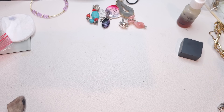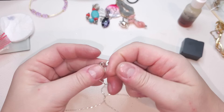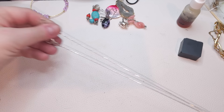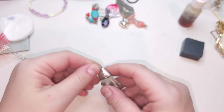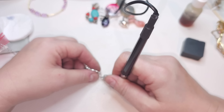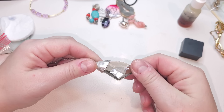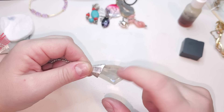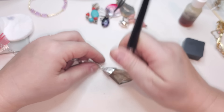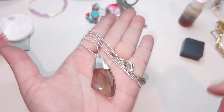Here we have a chain for a pendant — silver tone, with a big lobster claw, and it says Chico's. Very long silver tone chain with a big lobster claw. The pendant goes past glass — I would say it is some type of quartz, maybe smoky, or actually some type of good crystal — smoky color, very pretty.